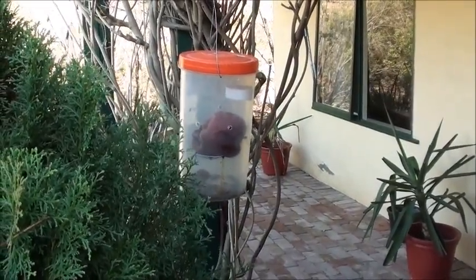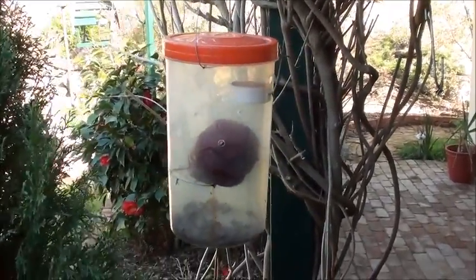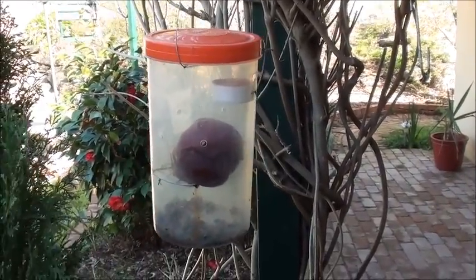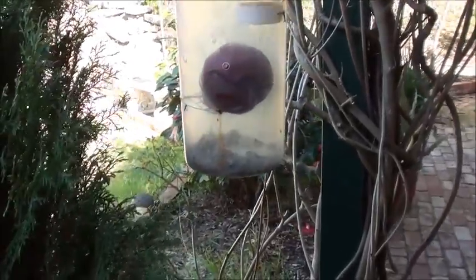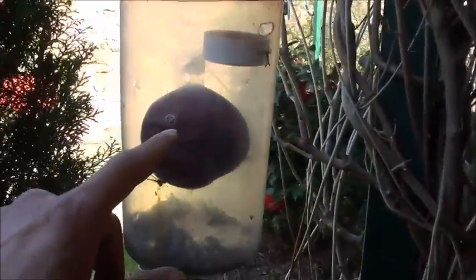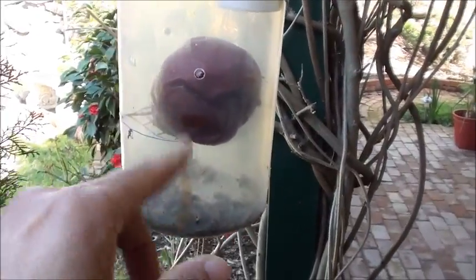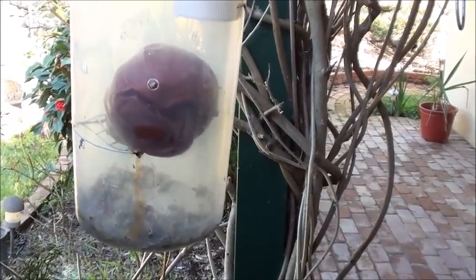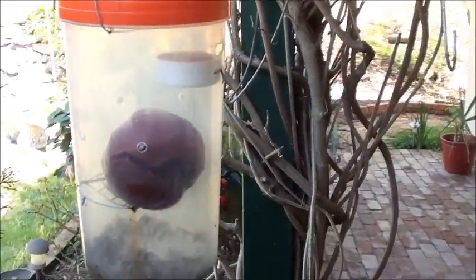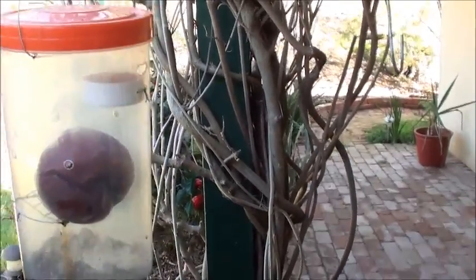This is a wasp trap I made. It's basically not to trap the wasps inside, but to encourage the wasps to go back to the nest carrying more than they should. The bait inside is actually a rotten apple — I drilled holes around it for the wasps to go in. When a wasp goes in and feeds on the apple and collects enough, it will then try to come out and fly back to the nest. This trap is laid with wasp powder on the top and at the bottom.